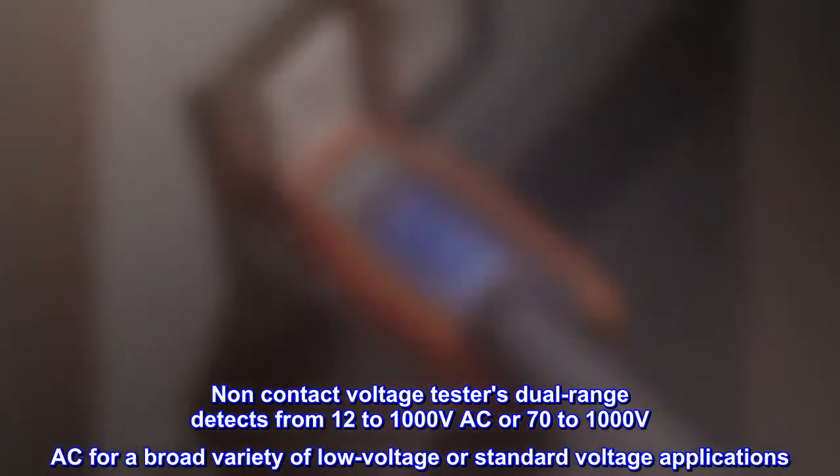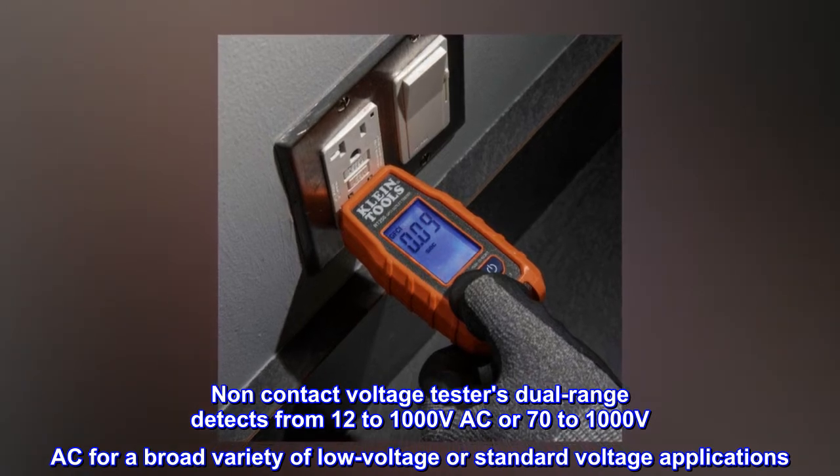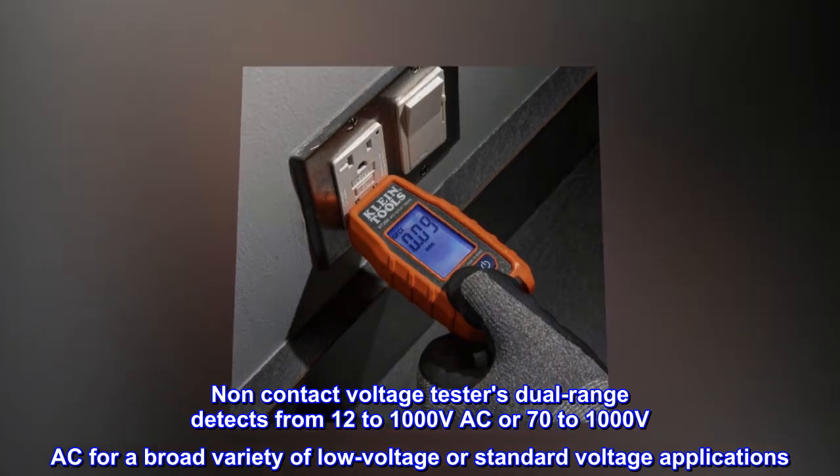Non-contact voltage tester dual-range detects from 12 to 1,000 volts AC or 70 to 1,000 volts AC for a broad variety of low-voltage or standard-voltage applications.